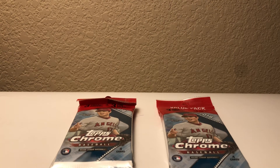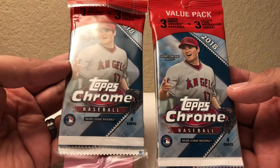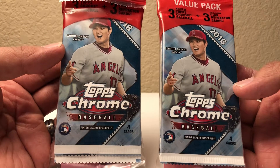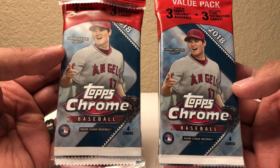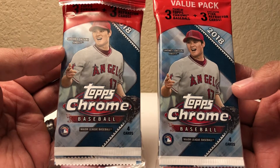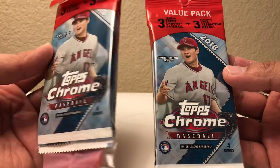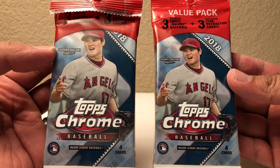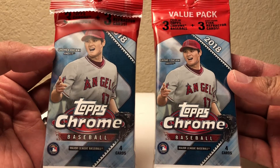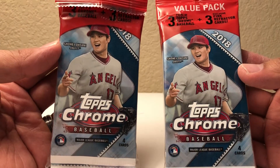Hey, what's going on YouTube, back here with another video. Like I promised, I have two 2018 Topps Chrome value packs. I purchased these on eBay and just got them in about a couple hours ago. This one says three Topps Chrome baseball packs plus three pink refractor cards. I went to Target to see if I could find these but I didn't, I only got the blaster box which I did in my last video — I did get a Manny Machado photo variation short print. So let's go ahead and open these up.